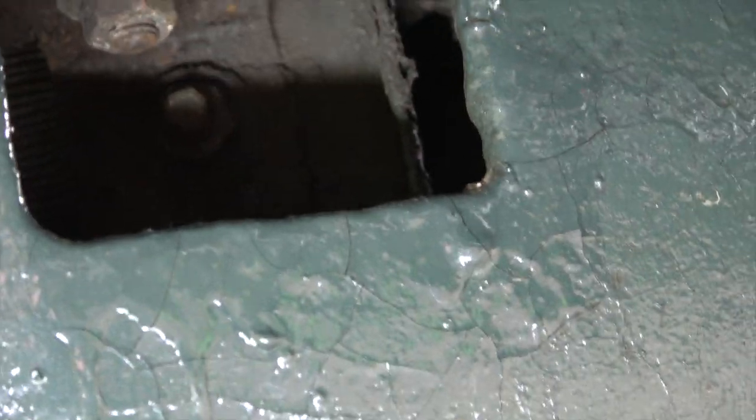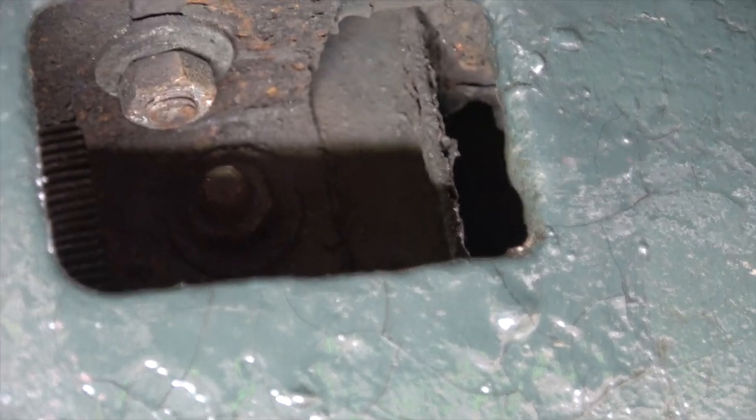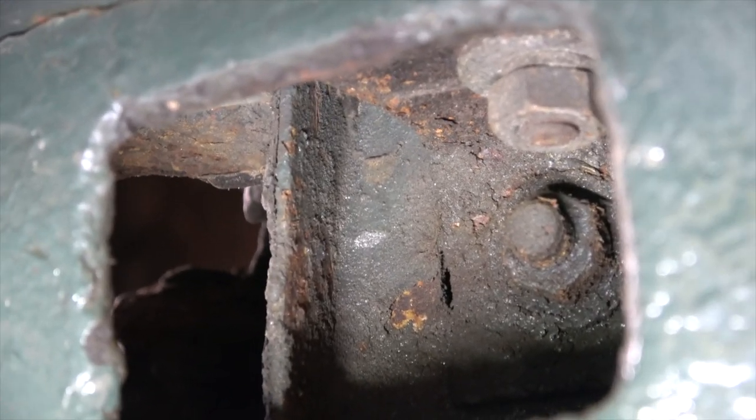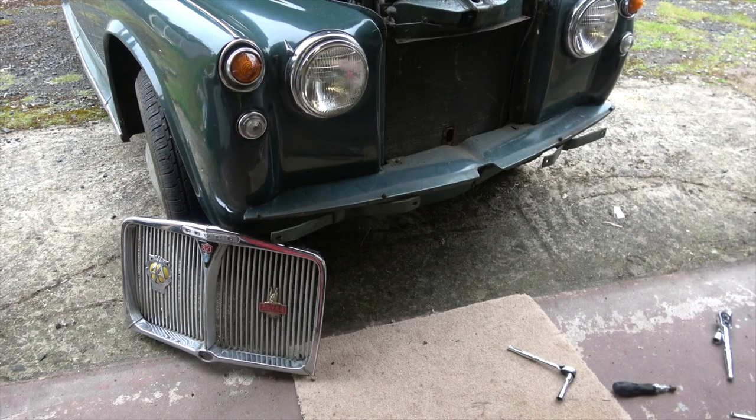I've now got two bolts left to undo and they are slightly larger bolts, located just inside the aperture. I can't get an angle to show you them properly, but yeah, there you can see one on that side and one on the other side. I'll take those off and then hopefully we can remove the valance panel.